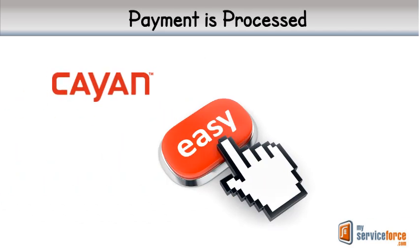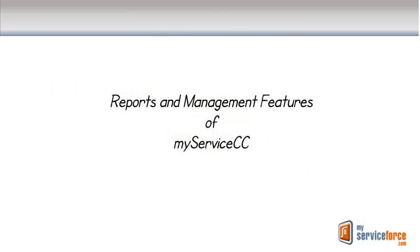From there, the payment is processed by our partner, Cayenne, and the funds appear in your bank account in as little as one business day. Next, take a look at our video on reports and management features of MyServiceCC.